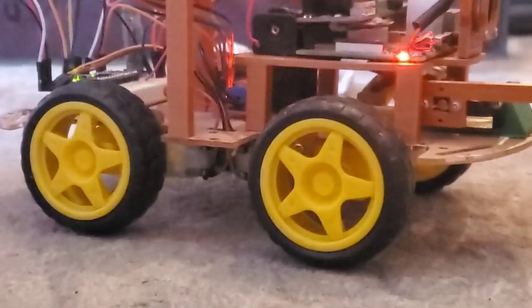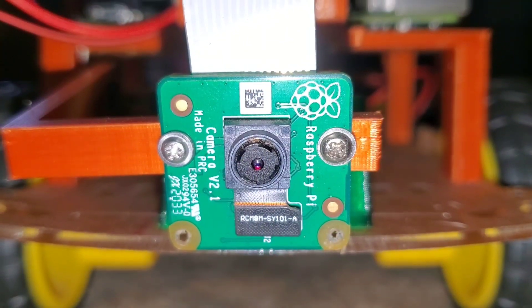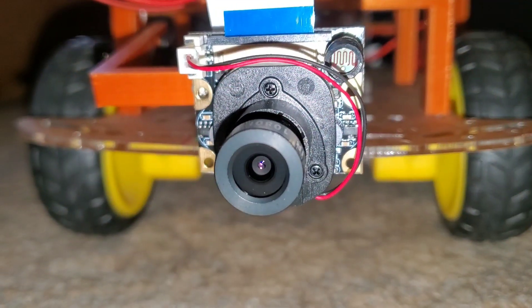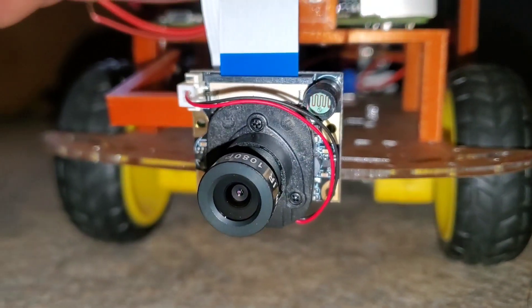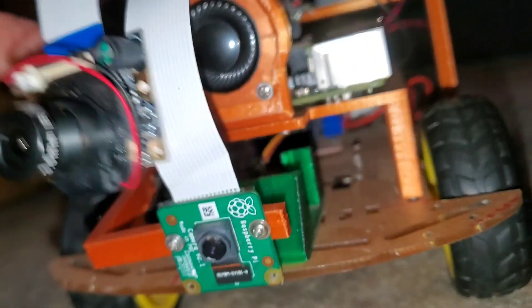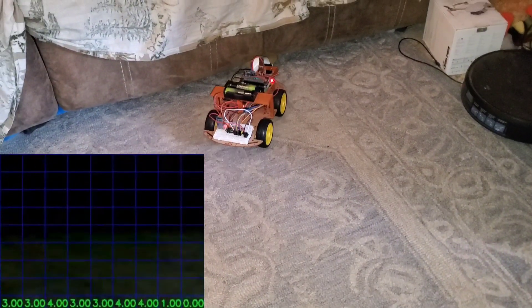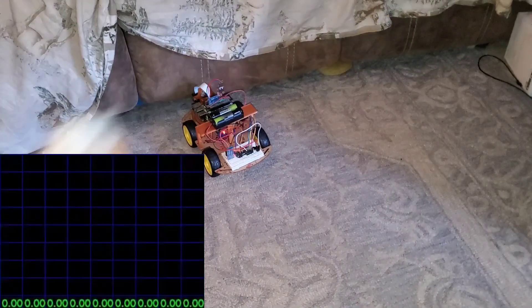Welcome to part six of making this AI robot. This old camera stopped working on me so I've replaced it with this. This camera will also allow the robot to have night vision. Last episode we got the motors running and we got started on the navigation using only the camera. Now let's expand on that.